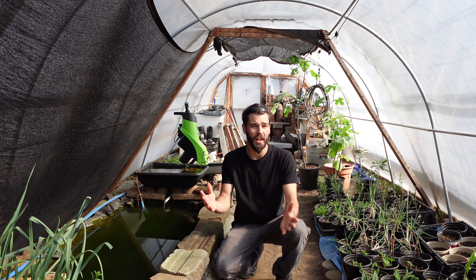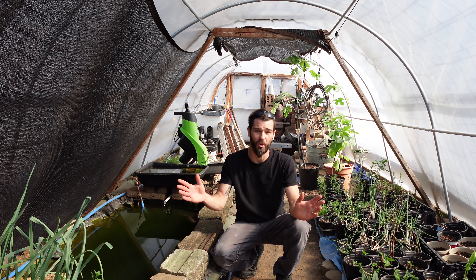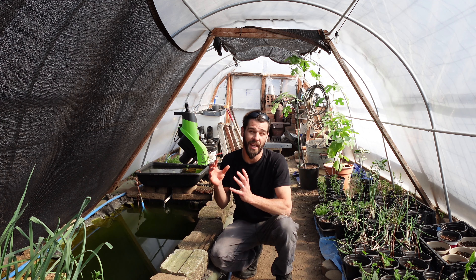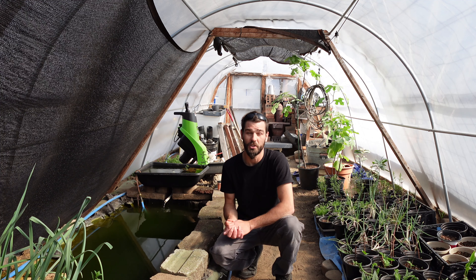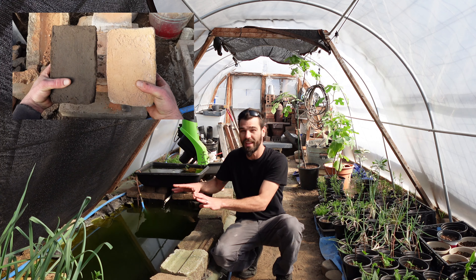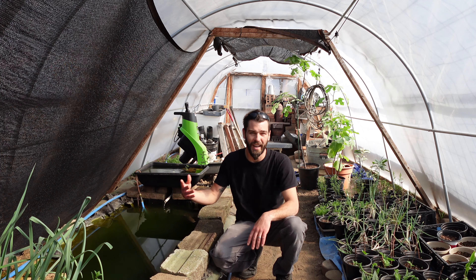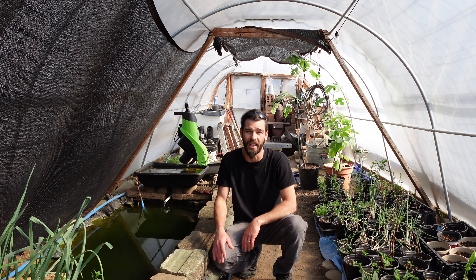Welcome back everybody. Today we're discussing a project we've been working on throughout the entire winter — it started last fall basically — and that is our greenhouse pond. This has been a project in the making and it was quite a bit of work to achieve. We achieved quite a few different things while building this pond, and I wanted to share all that today and the simple construction and how we did this for basically free with everything we had on hand.